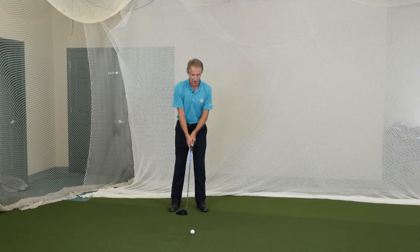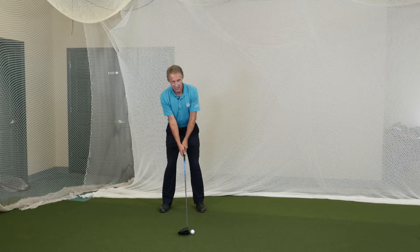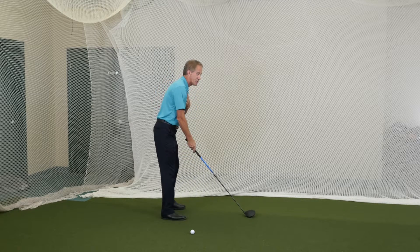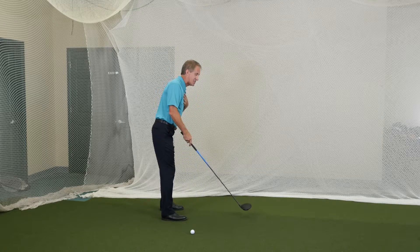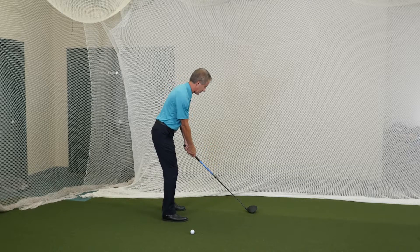When we set up to hit the golf ball, play it closer to the left heel. Feel as though your right shoulder is a little bit lower. Also feel as though your shoulder blades are engaged and pulled back slightly, bending from the waist — so that's going to look something like that.